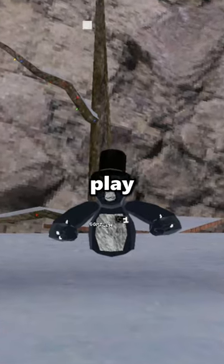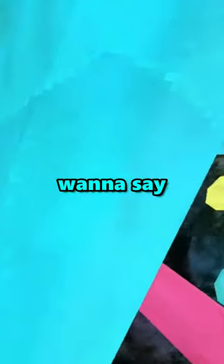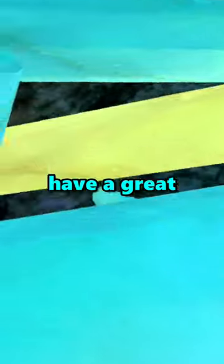I taught new people how to play Gorilla Tag, and here's how it went. I just want to say to all the new players, I hope that you guys have a great Gorilla Tag experience.